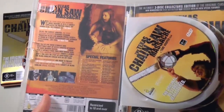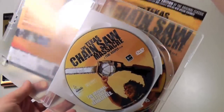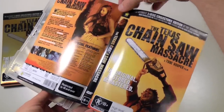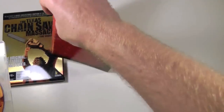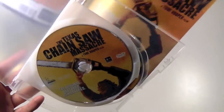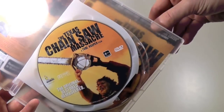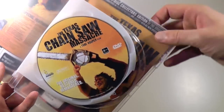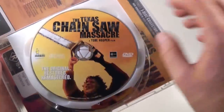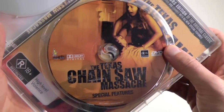Here we've got the interior. This is actually a reversible cover, so if you want to you can actually flip it around and get the more classic cover, which looks just like the tin case. I'm guessing I'm going to keep the minced meat cover, just because that's the way it was first presented. And then we have the two discs — here's a close-up shot of the first one, and the second one looks like this.